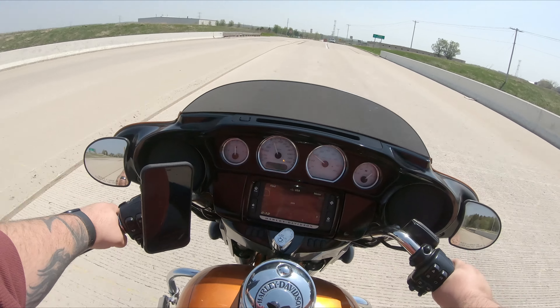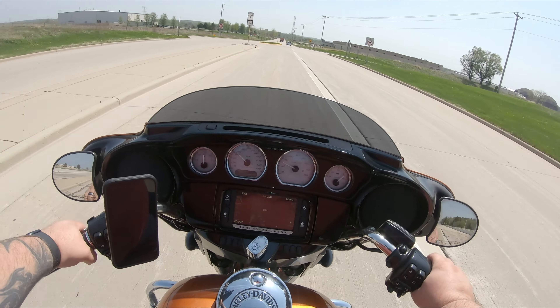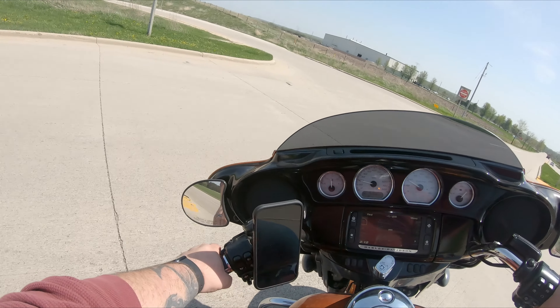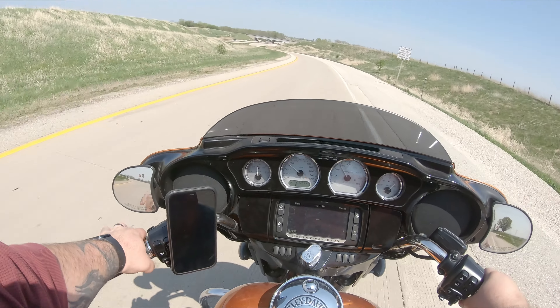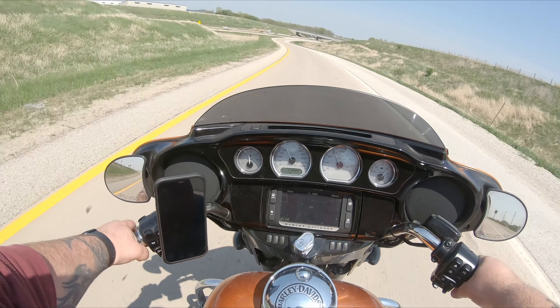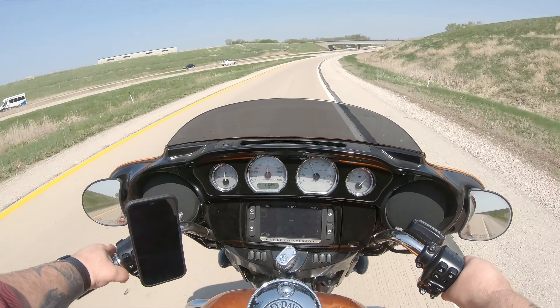I'm doing this video to talk about this Quad Lock here. I had a picture on Instagram the other day when I received this Quad Lock. I'm not a huge fan — the thing is actually not so horrible, but it's not very mountable, at least on stock Harley bars.